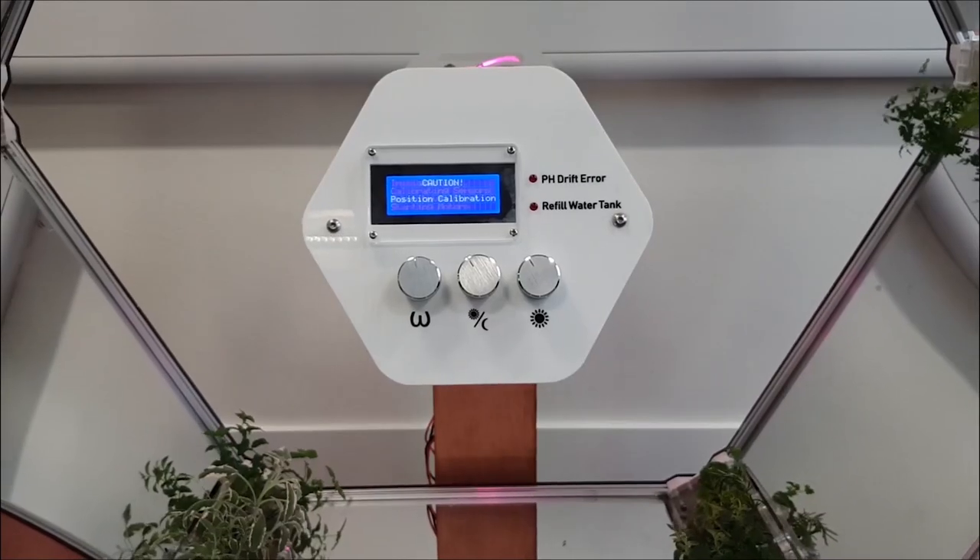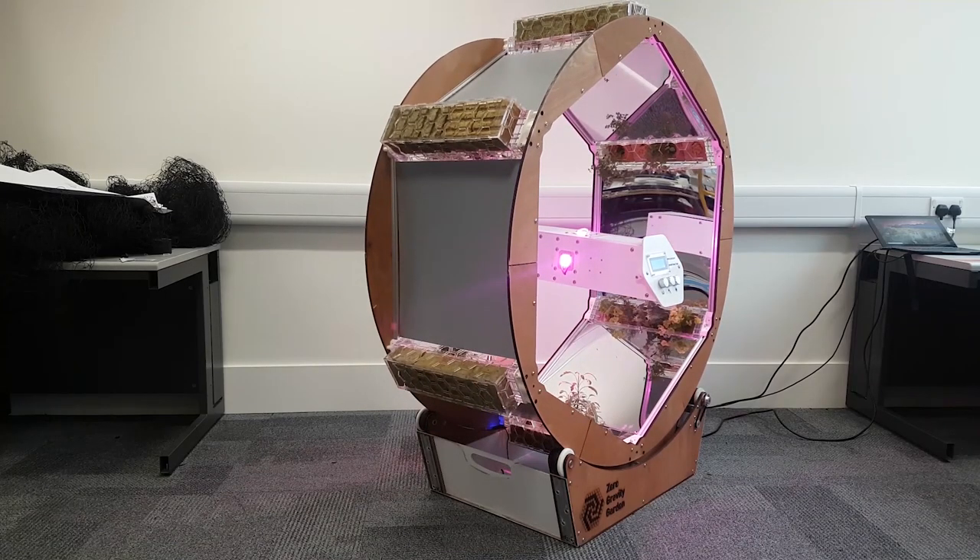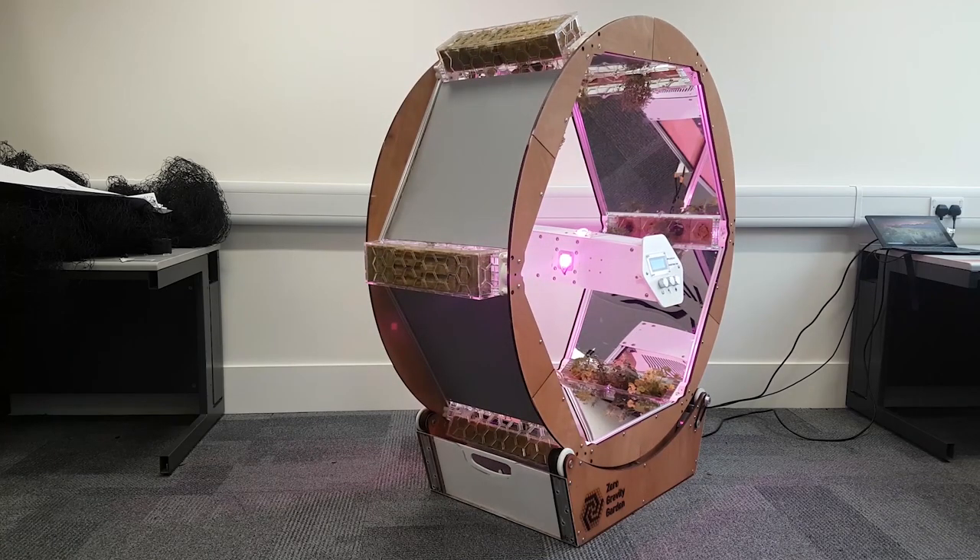When the plants are dipped in the water, the pH changes slightly, and that accumulates over time. We call that pH drift, and it's important to regulate that, otherwise eventually the plants will die, so I used a digital pH sensor.